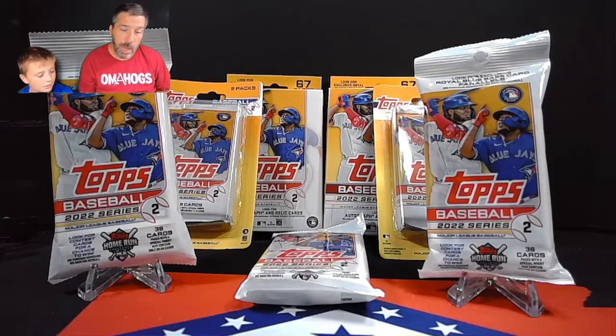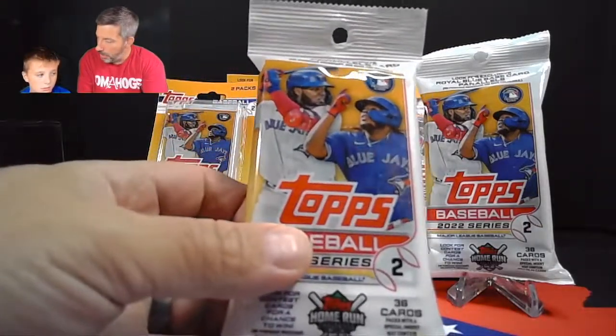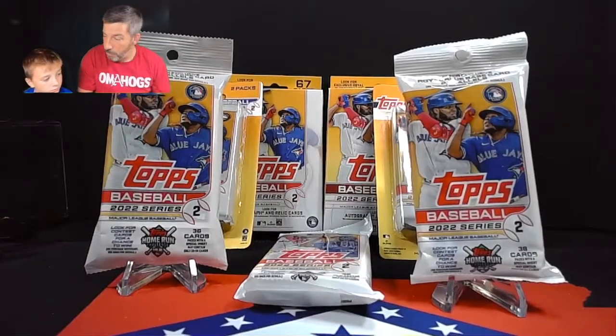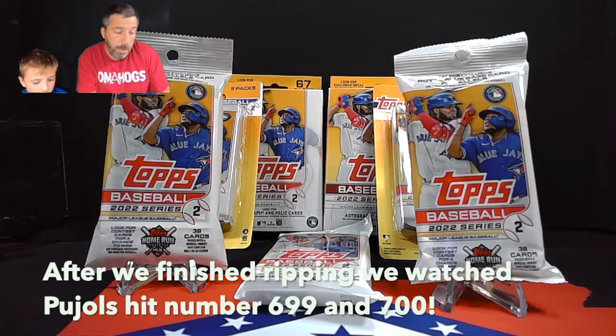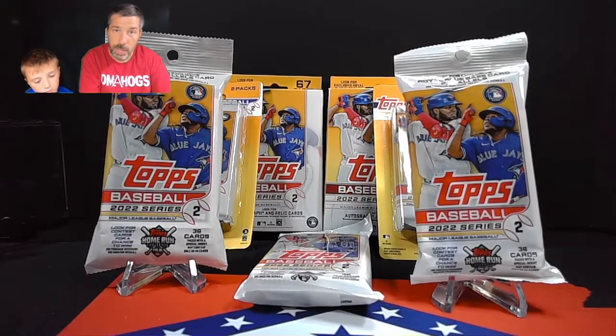Today we're going to be ripping into some Topps Series 2 baseball. We've got a security tag chase. This pack, this pack, and this pack all have security tags in them. And sometimes in the past, when we get security tags, we get some cool stuff in the box.